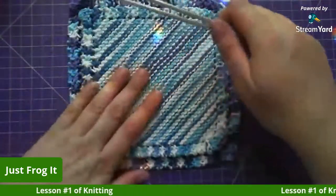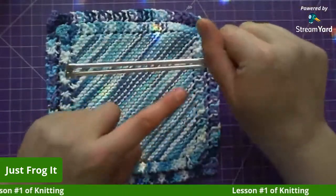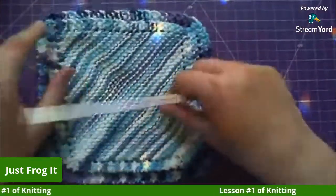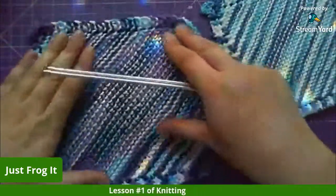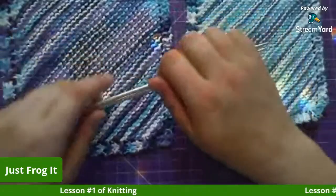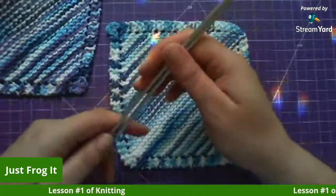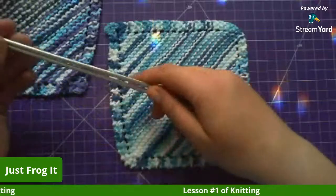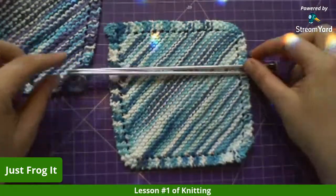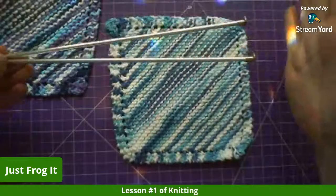I did the smaller swatch with the four-and-a-half in English style and the bigger one with a five millimeter Continental. Continental is stretchier and looser — this one's more dense. I love doing Continental; it's way faster. There's at least a couple inches of size difference between the short needles and a regular length needle.